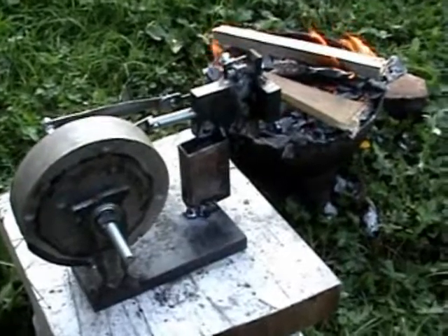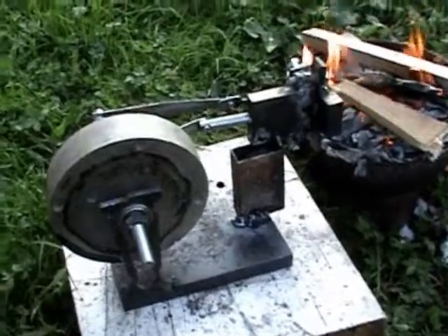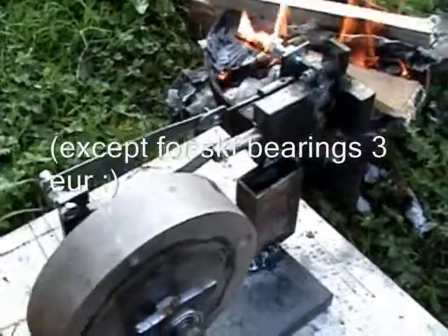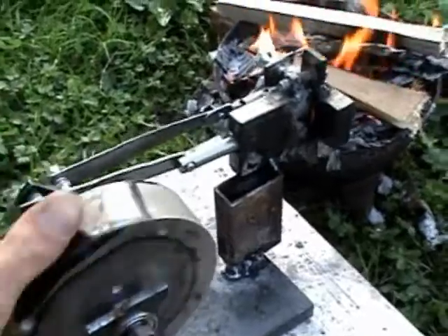What I'm about to show you is the first test run for this homemade steam engine. It is made mostly of material that I found in my garage — it's waste material. It's only one direction, working one piston. 3.3 cubic centimeters engine.